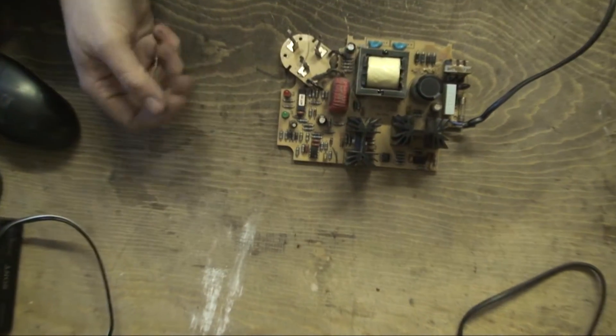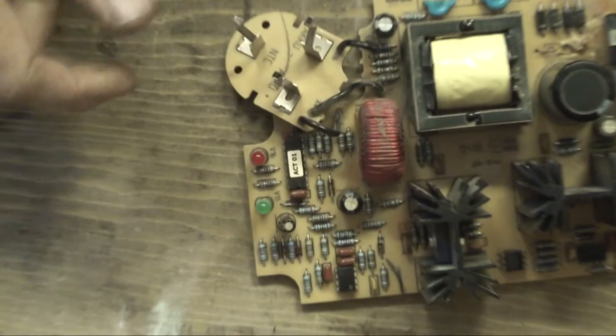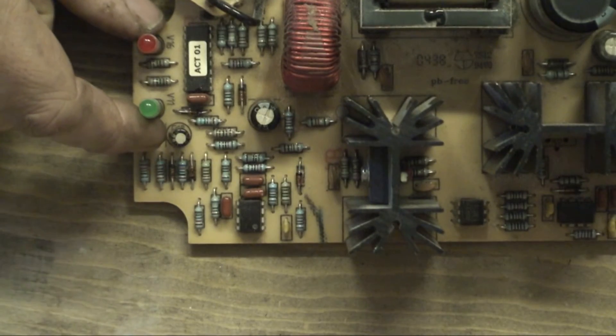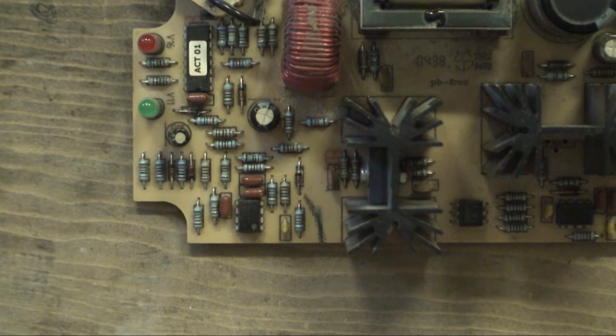I'll try and zoom in here as best I can. It's going to be hard to solder and look through the camera at once, so I might just solder it, get it in view as best I can, and then see how we go.